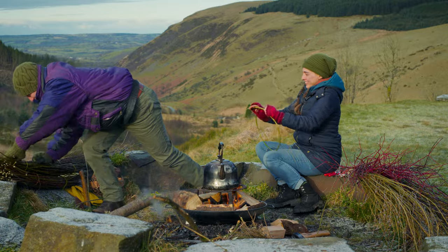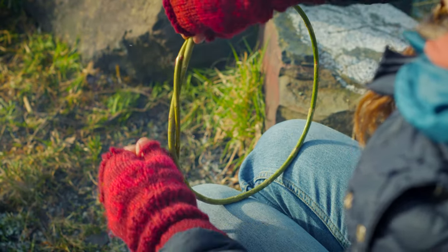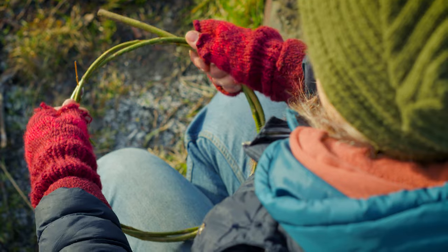So tempering the willow, making a circle. I think we are aiming to make a smaller basket today. Sit nice and slowly, make your circle.